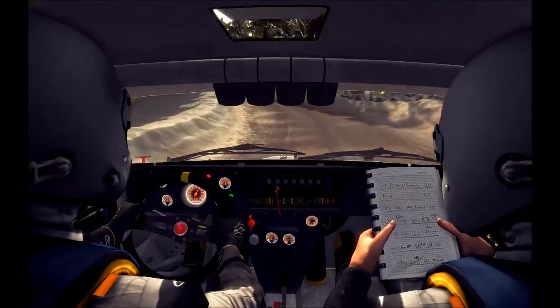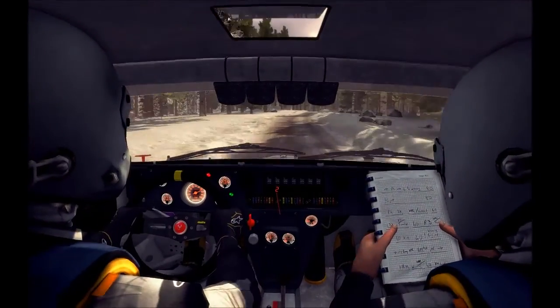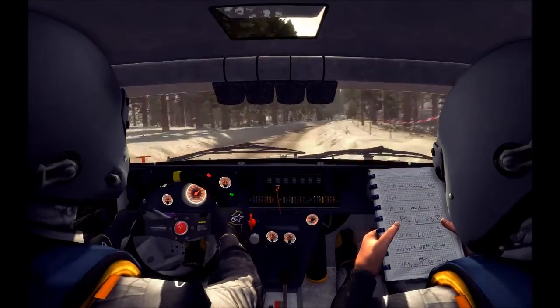KM right 4 half long, over crest. And left 6 over small jump. Into right 6, 60 over small crest.